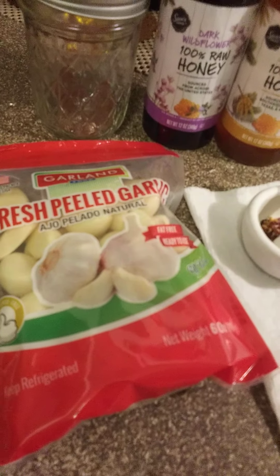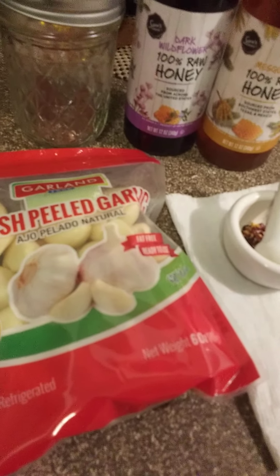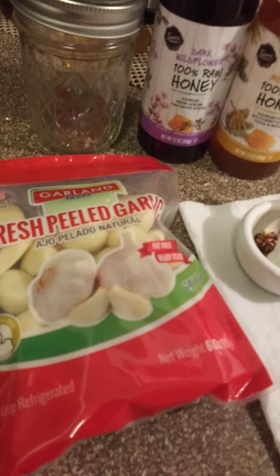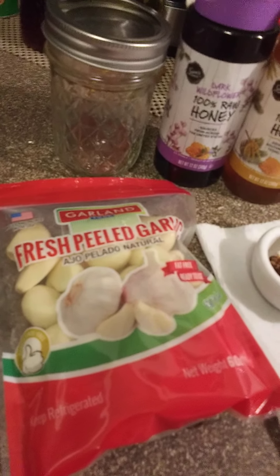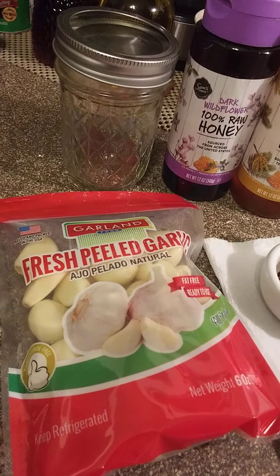A lot of people may confuse honey with infused herbs — ginger, fruited. Some people use lavender, and that's just the honey by itself, and that's really good, like in teas and stuff.